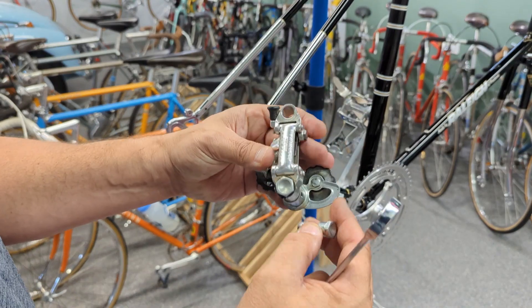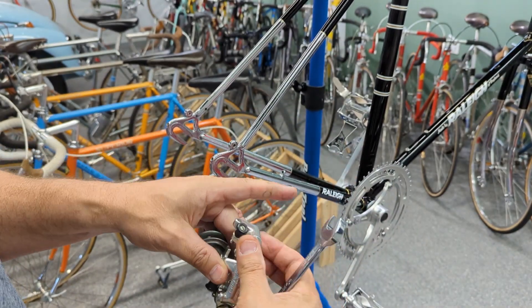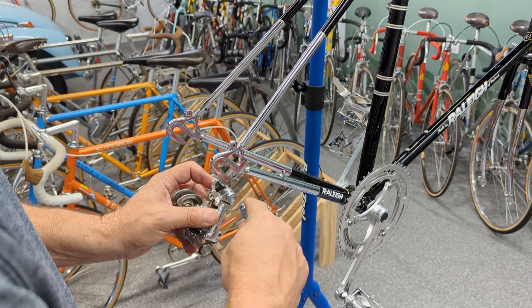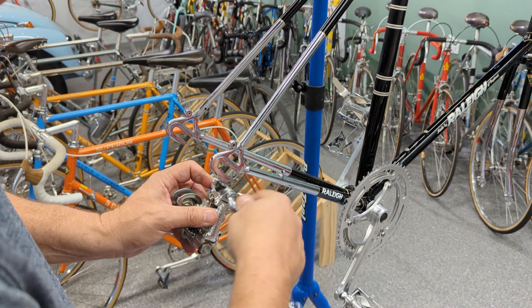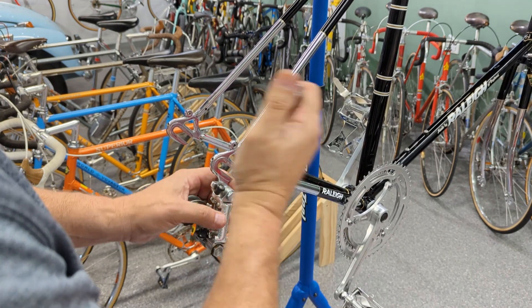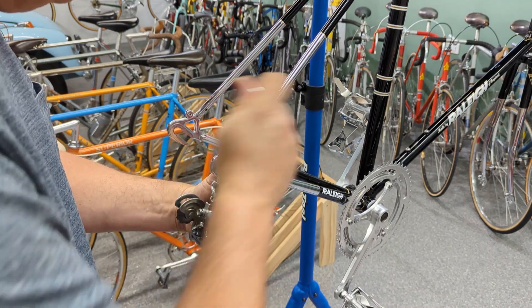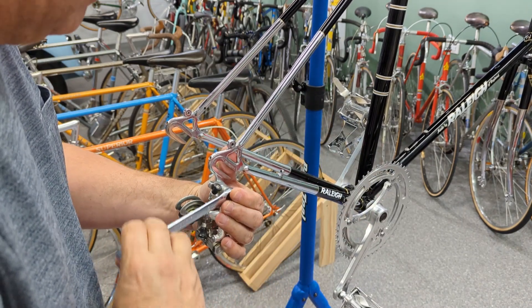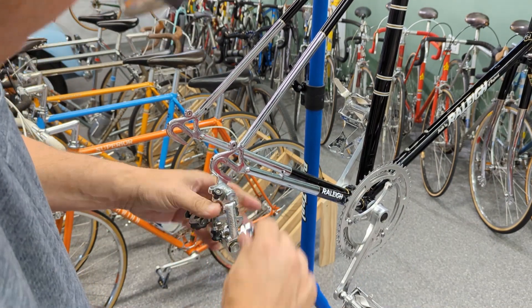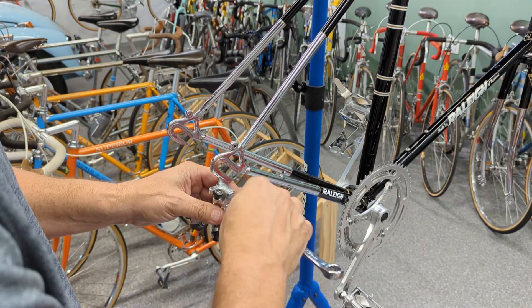Now this bike did originally come with a Grand Sport rear derailleur, but I upgraded it to a Nuovo Record earlier. Don't hate on me for that — I know it's not stock — but I actually don't mind putting upgrades on bikes that other people would have made even back in its day. I think I'll stick with the Grand Sport because I think it's not bad to have it much stock on this thing.